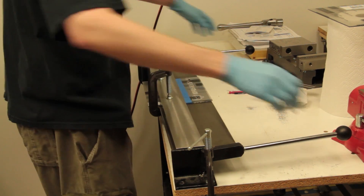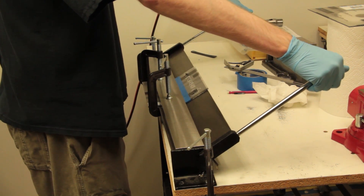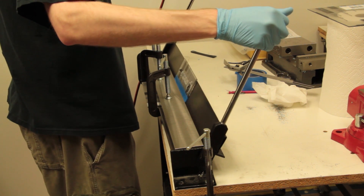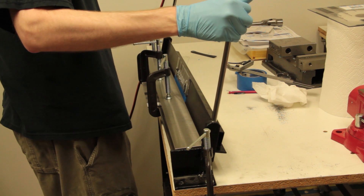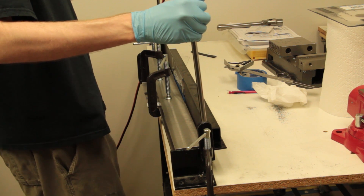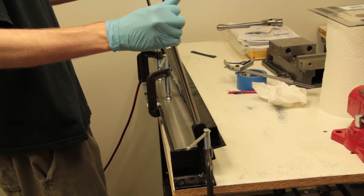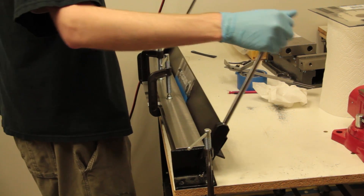Most plastics, especially those that are clear, come with a film on both sides to protect them from scratches while you are transporting and working with them. When you buy sheets of plastic in person, you want to check this film to make sure there are no scratches or gouges in it, because any scratch or gouge in the film may have gone through to the plastic underneath, and if you are hoping for a perfectly clean, clear sheet of plastic, that would be a problem.